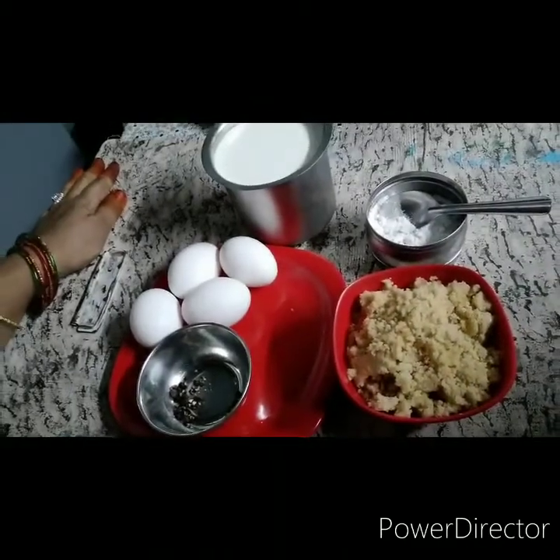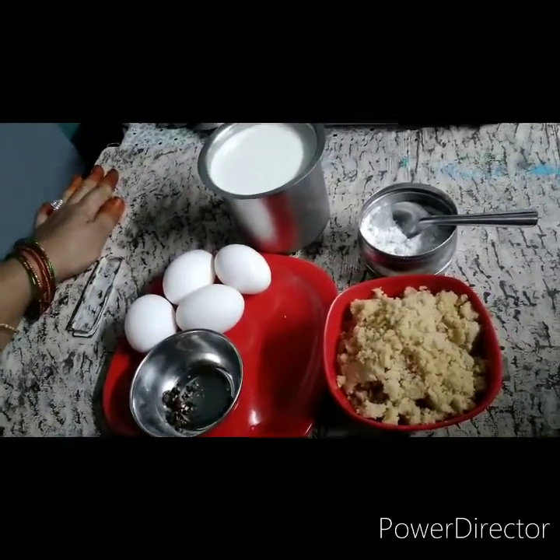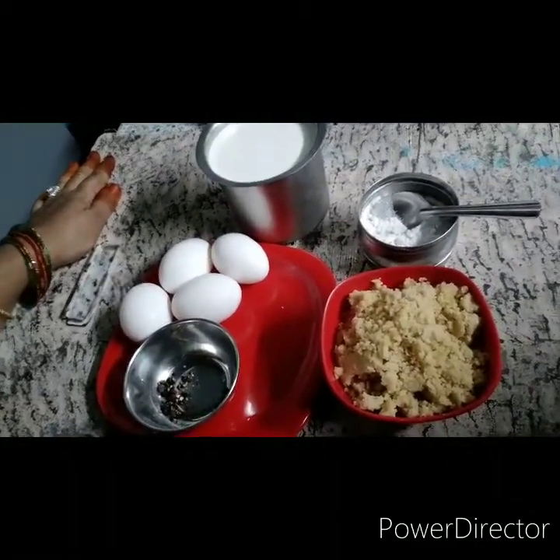Hello friends, welcome to Sri Lakshmi channel. Today, we are going to take a look at the kitchen.